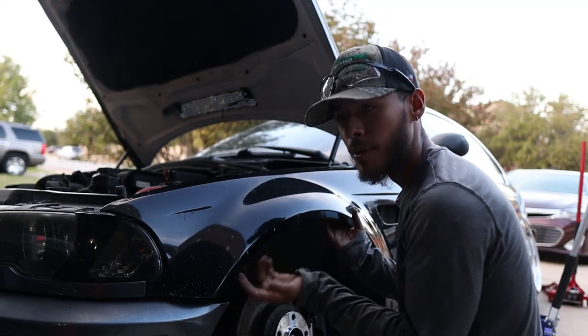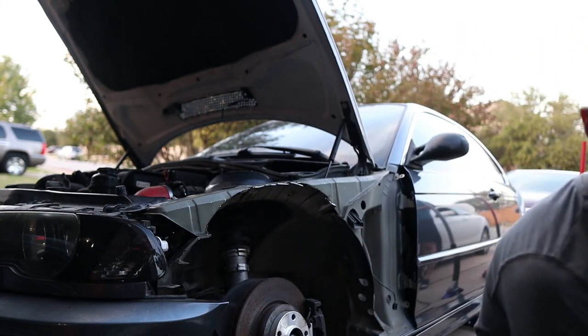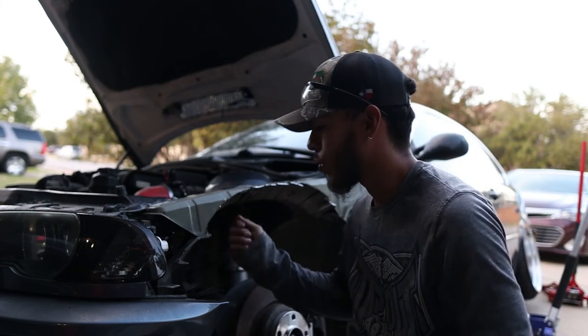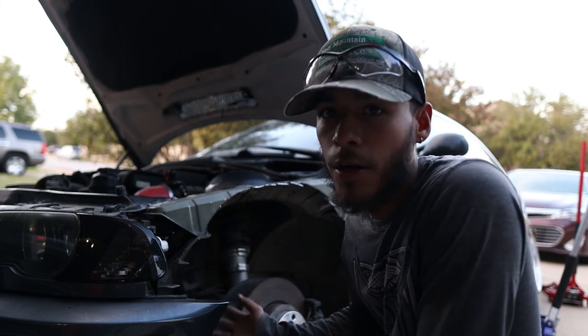That's pretty much it for the fender. I just made sure that I had good clearance. After doing that, you can pretty much weld it up if the tabs are long enough, weld it up, seal it, and it should be good to go. Let's go.